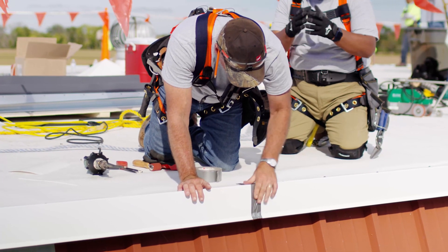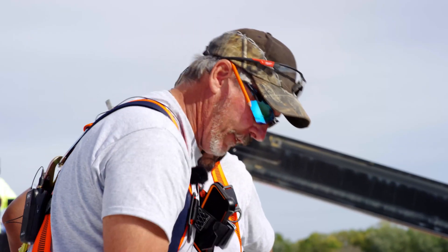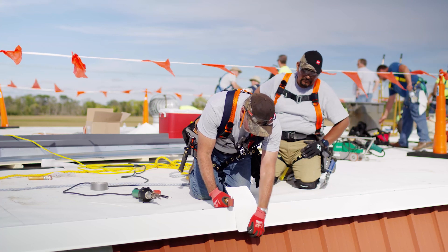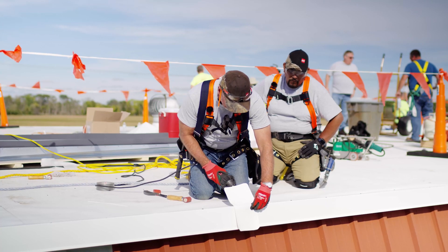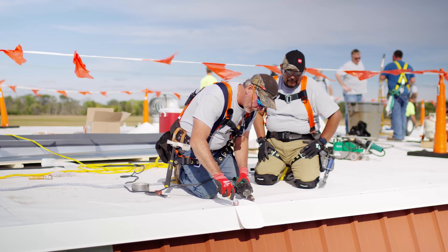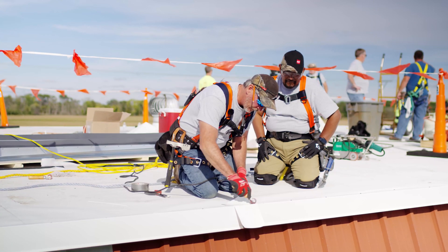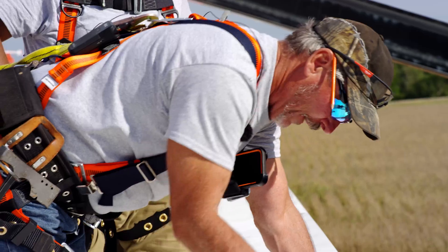Now I've got the duct tape installed — I actually put two pieces on it. Now I'm going to weld this piece of unsupported and then we're going to strip it in once I get this all done. I'm still doing it two paths, but I'm actually going to be welding all the way up to the duct tape. Now I've got to do the face of this.